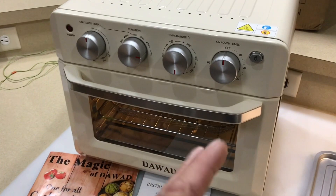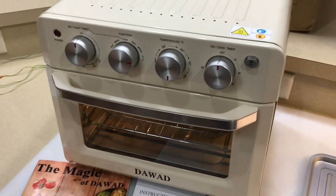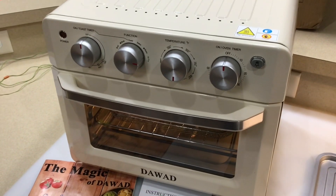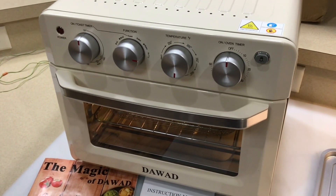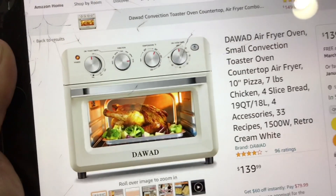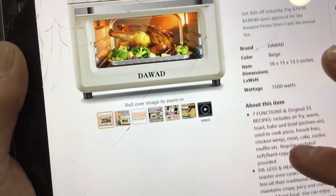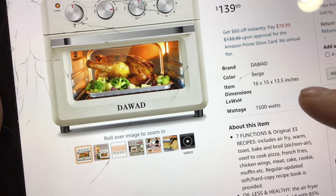We're going to show it to you on Amazon so you know where to find it, what the costs are, and give you dimensions. We're also going to show you how it works and actually cook on it. I've got some panko-crusted pork sirloin today. So let's take a look at it online first — there it is: $140, 19 quarts, retro cream white.